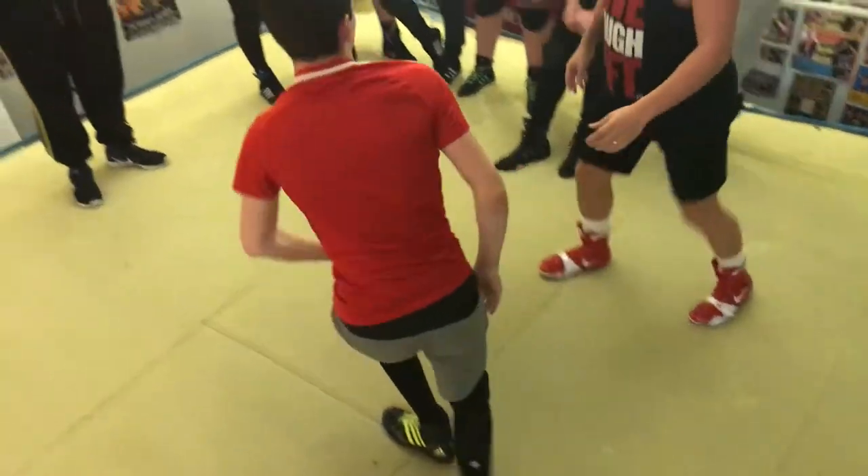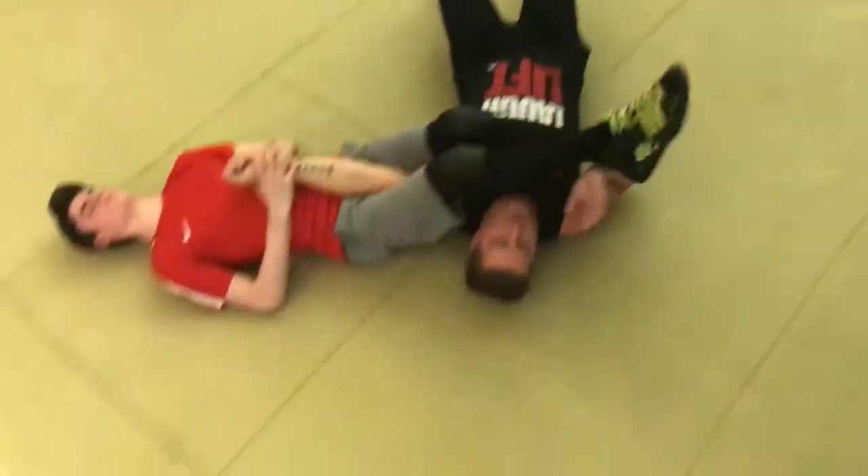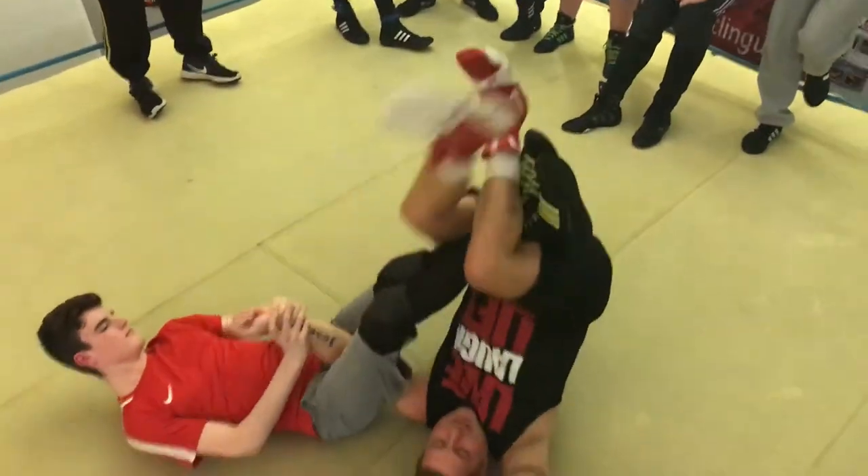From the other angle: arm bar's on, legs up, scissor.